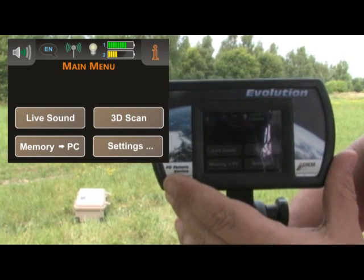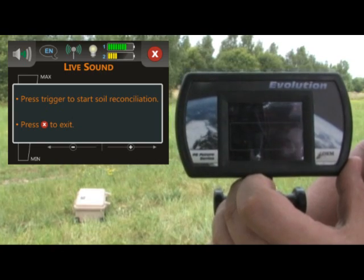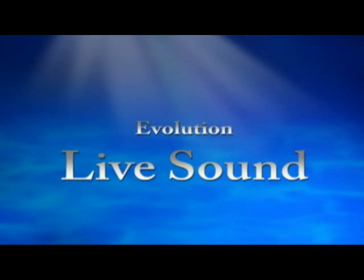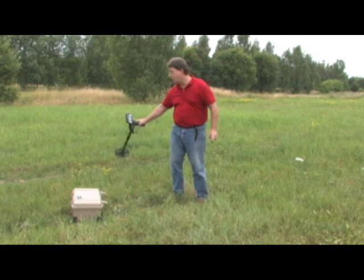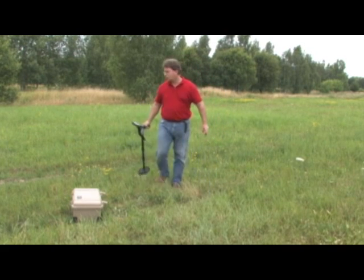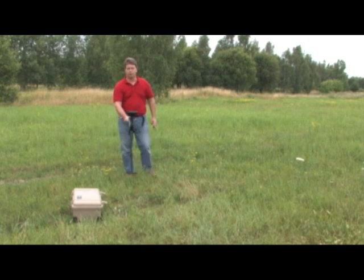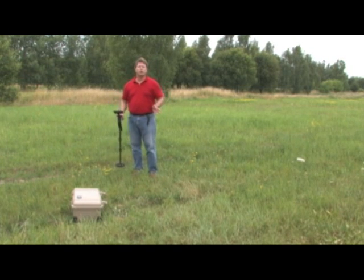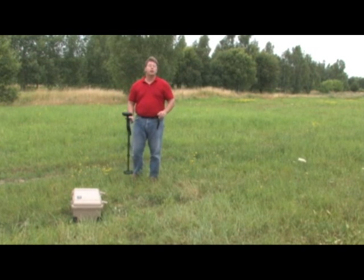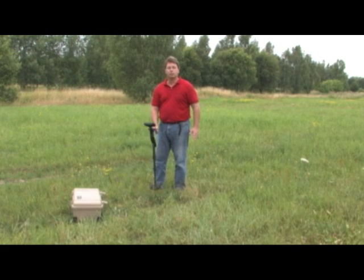We are going to start with the Live Sound mode. Push the Live Sound button and it will ask you to put the antenna down to the ground to get a ground balance. When doing the ground balance, move the unit back and forth level — do not swing it up and down. If you swing it into the air, you will not get a good ground balance and will get false readings. Keep the unit level and move it back and forth. Once it fully ground balances, it will be complete and you will be able to locate objects under the ground.